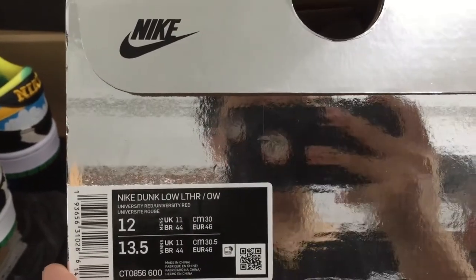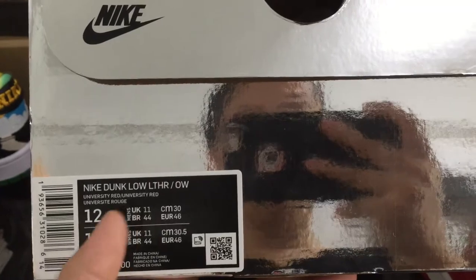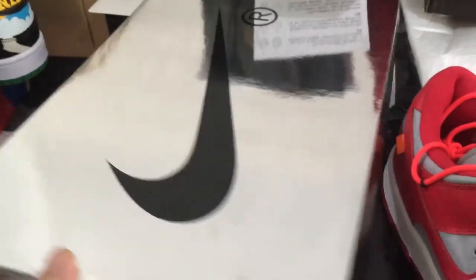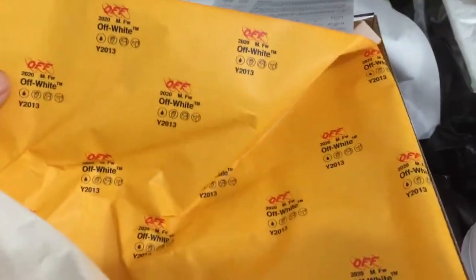You can see the size: US 12, EU 46. We can check the box — you can see the original box. We can open it and check the off-white tissue paper inside.